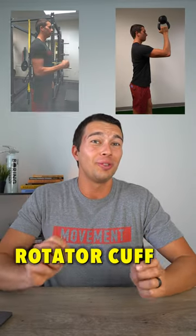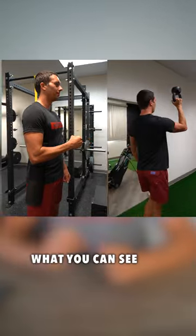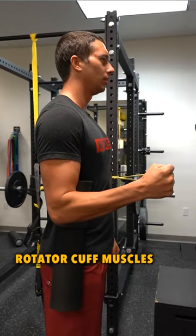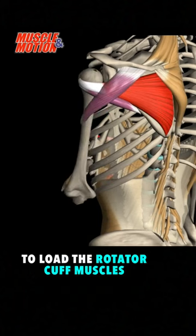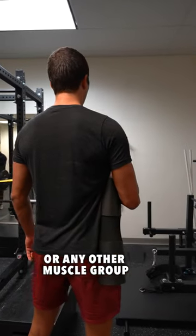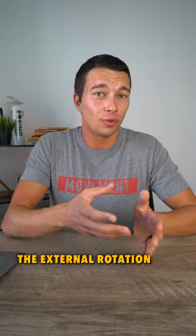What's the difference between these two rotator cuff exercises? In this first exercise, we're directly loading the rotator cuff muscles with slow and controlled repetitions. This is a strength exercise to load the rotator cuff muscles, just like we would load the bicep muscle with a bicep curl or any other muscle group. By doing this exercise, we're strengthening the external rotation rotator cuff muscles.